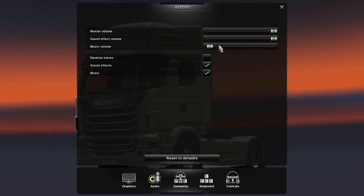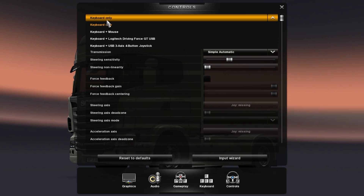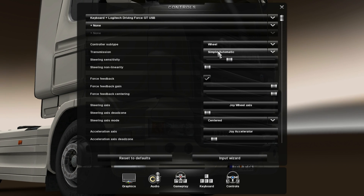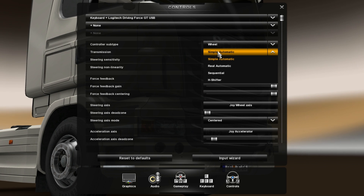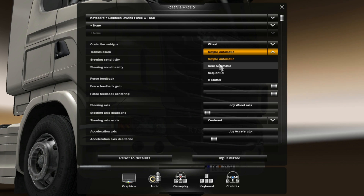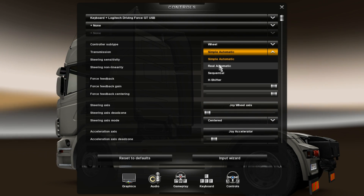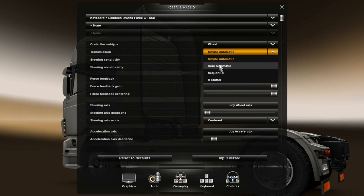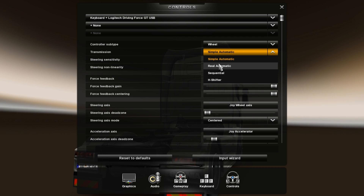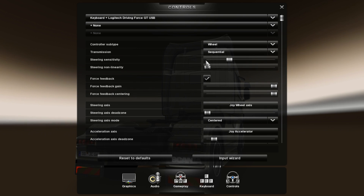Now we'll go over to Controls and choose Keyboard plus Logitech Driving Force GT. Simple automatic is not so realistic in my opinion. Some of the trucks do have automatic transmission, so you can use the stick that this wheel has — which is only plus and minus — to change between drive, neutral, or reverse. But I like sequential; it's very good with this wheel.